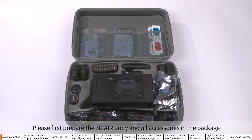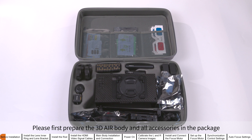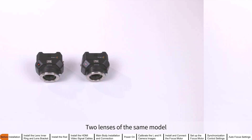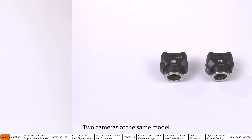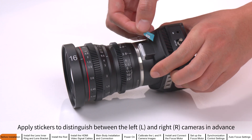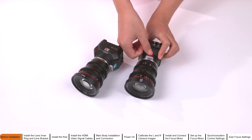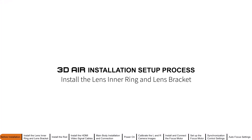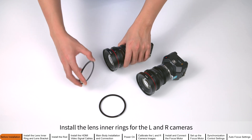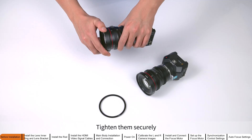Before installation setup, please first prepare the 3D Air body and all accessories in the package: two lenses of the same model, two cameras of the same model, and one regular monitor. Assemble the lenses and cameras separately. Apply stickers to distinguish between the left and right cameras in advance. Install the lens inner rings for the left and right cameras and tighten them securely.